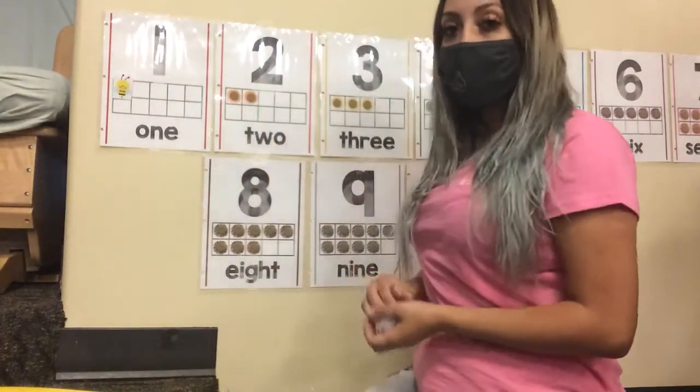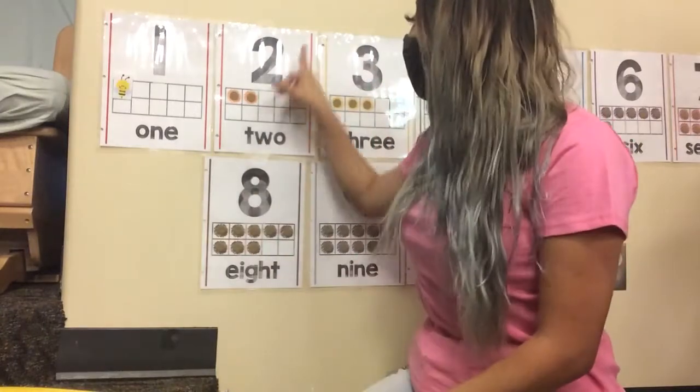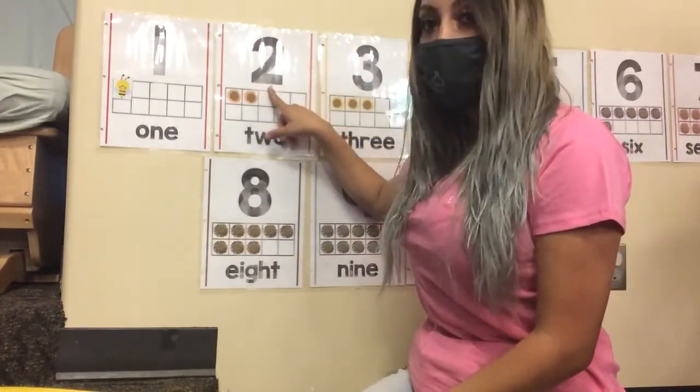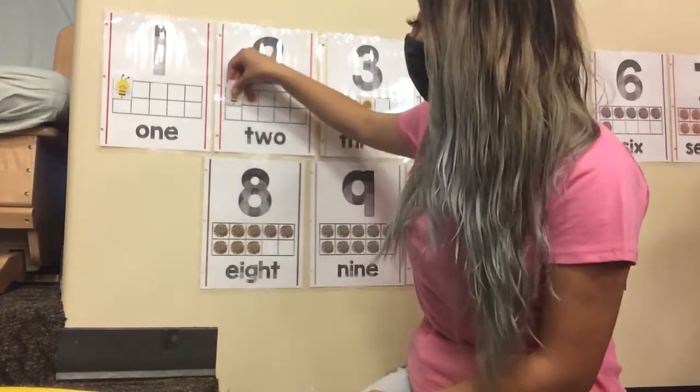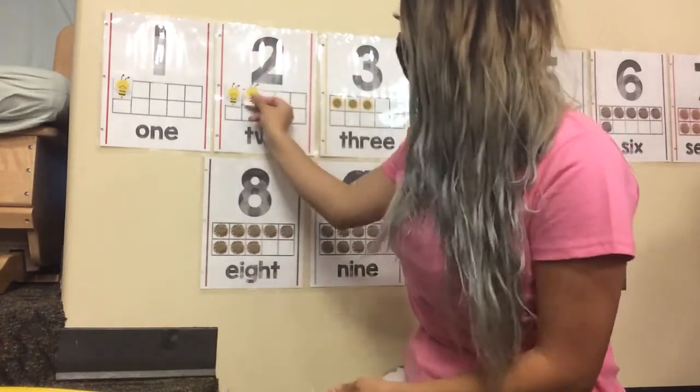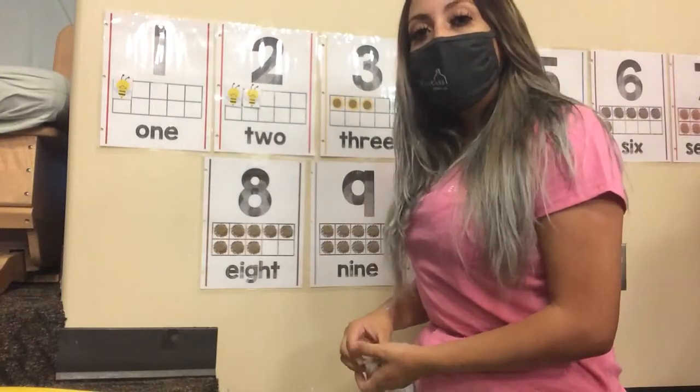Y luego pasamos al número dos. ¿Qué es esto? Es número dos. Entonces vamos a poner dos abejitas. Uno. Dos. Después del dos, sigue el tres.